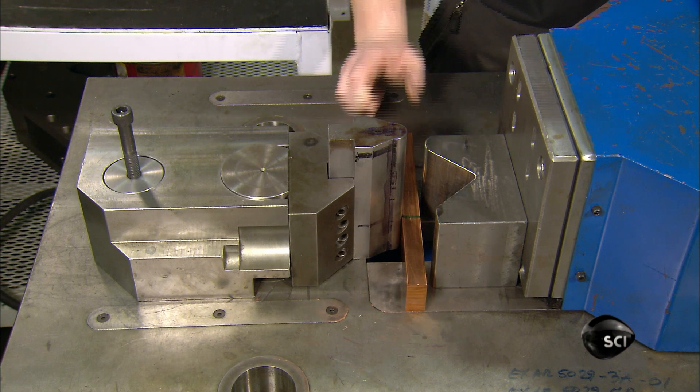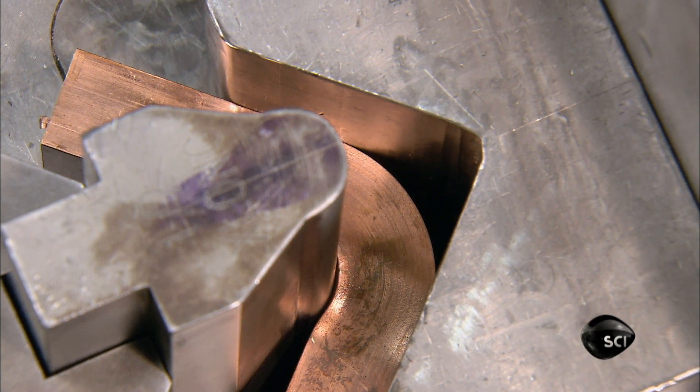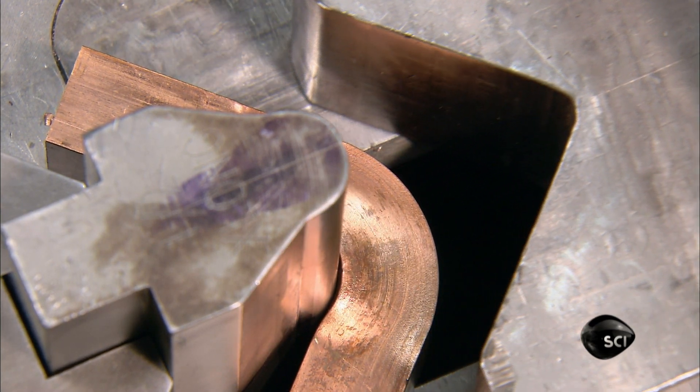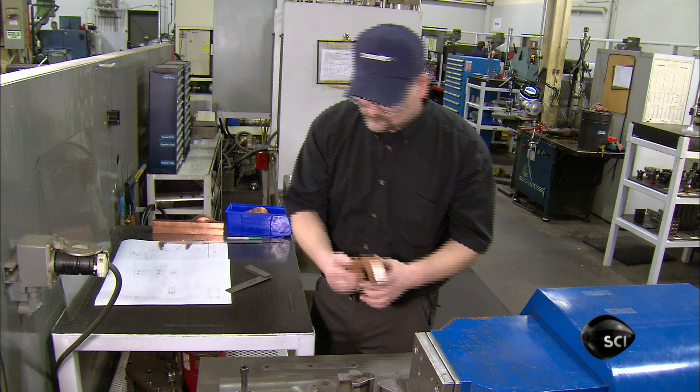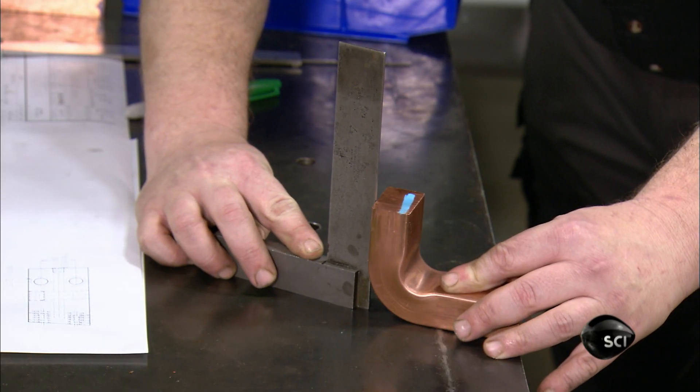Next, using a hydraulic machine, a worker bends a copper bar around a die to transform it into a shunt adapter. He measures it to confirm that the dimensions are accurate.